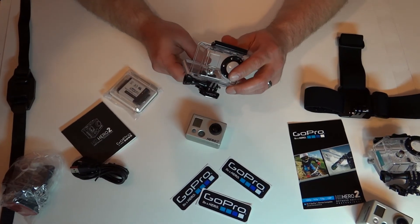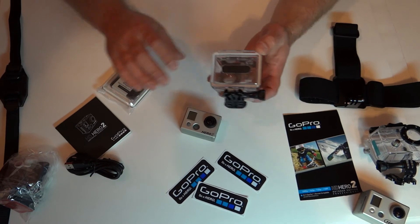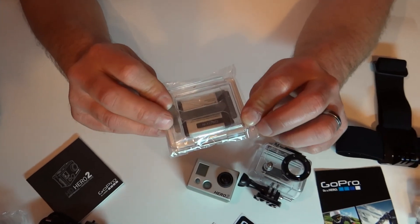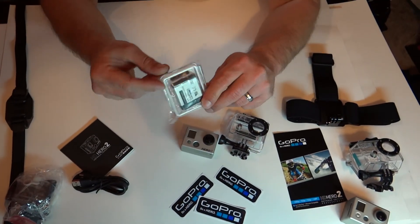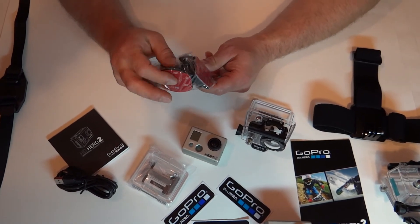To reiterate — the Hero 2 already has the waterproof door already installed, and in with your battery is the non-waterproof door. In with the plastic bag are three mounting brackets: one flat one and two curved ones.